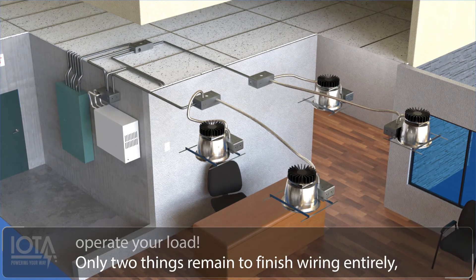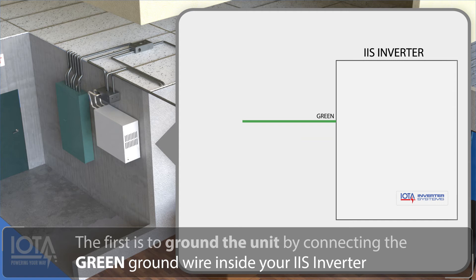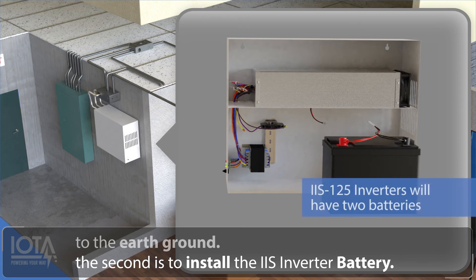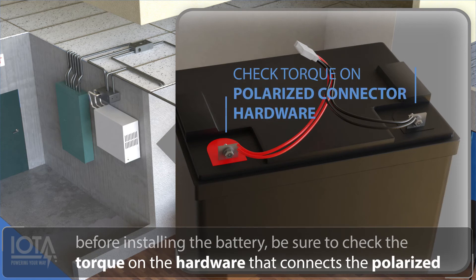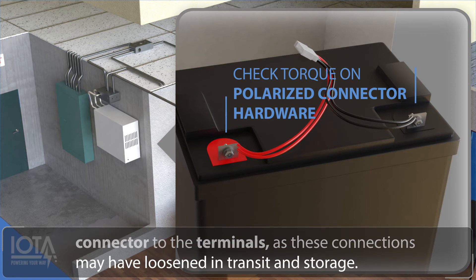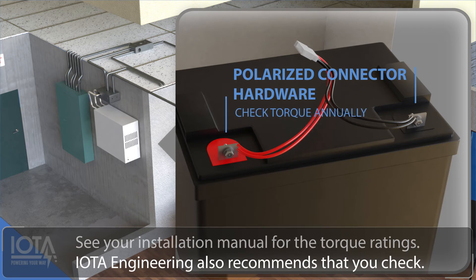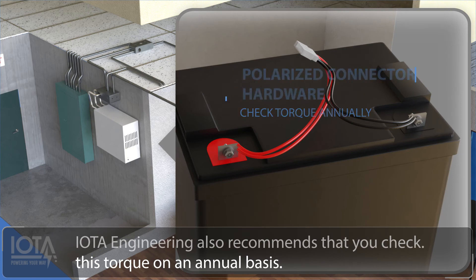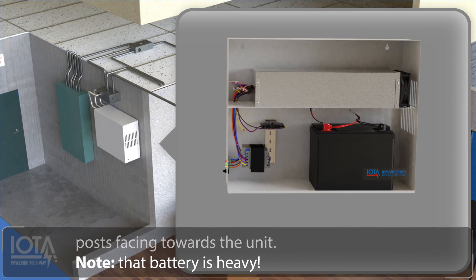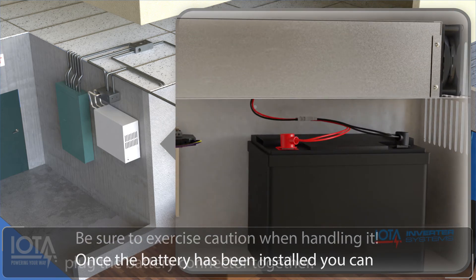Only two things remain to finish wiring entirely. The first is to ground the unit by connecting the green ground wire inside your IIS inverter to the earth ground. The second is to install the IIS inverter battery. Before installing the battery, be sure to check the torque on the hardware that connects the polarized connector to the terminals, as these connections may have loosened in transit and storage. See your installation manual for the proper torque ratings. IOTA Engineering also recommends that you check this torque on an annual basis. Place the battery inside the IIS inverter with the terminal posts facing towards the front of the unit. Note that the battery is heavy — be sure to exercise caution when handling it. Once the battery has been installed, you can plug the battery connector together.